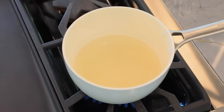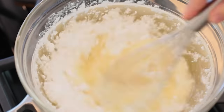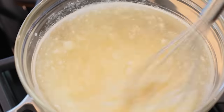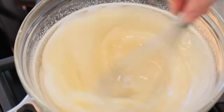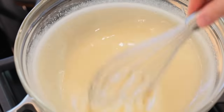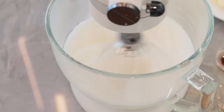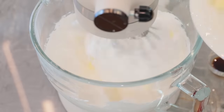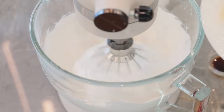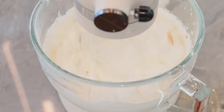To make Swiss buttercream, you start on the stove with a double boiler. Fill a medium saucepan with 1 inch of water and bring to a simmer. In a medium heat-proof bowl, whisk together the egg whites, granulated sugar, powdered sugar, and cream of tartar until combined. Keep whisking until the mixture reaches 160 degrees Fahrenheit — this usually takes about 5 to 8 minutes. Once it reaches 160 degrees, remove from the heat, pour into a stand mixer fitted with a whisk attachment, and beat on high speed until the mixture cools to room temperature — usually 15 to 20 minutes. Then on low speed, add the butter one tablespoon at a time, then add vanilla extract and continue mixing until smooth.